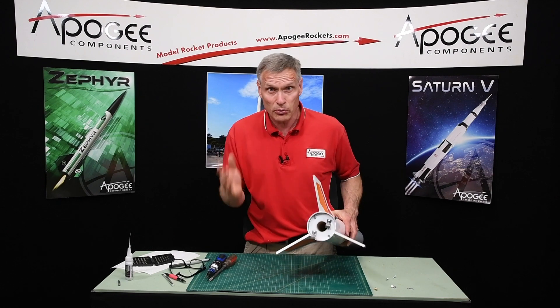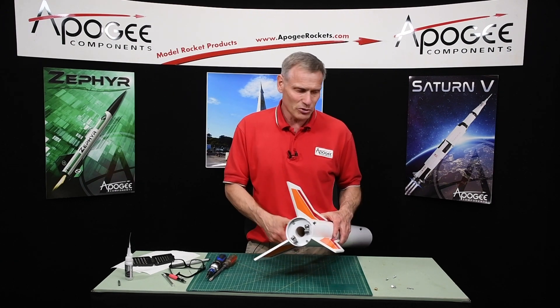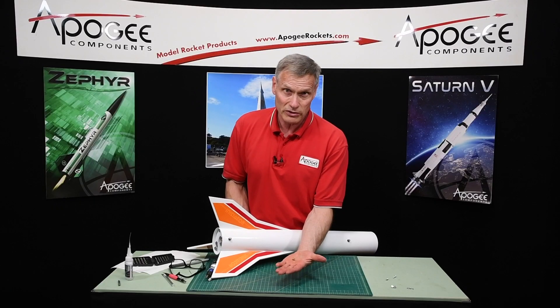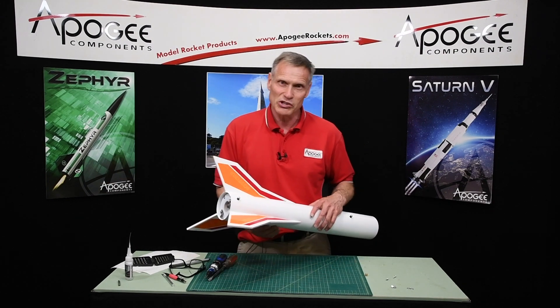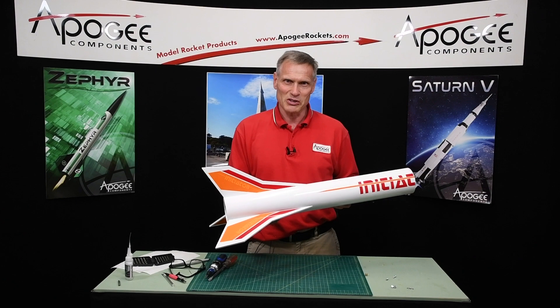That was a pretty simple repair. I don't recommend having to do it in the first place, but if you have to, these little threaded inserts can really save your day. We do have these here at Apogee Components — our web address is www.apogeerockets.com. My name again is Tim Van Milligan, you're watching the Apogee Advanced Construction Workshop. May the winds be light and may the skies be blue, and may all your rockets fly straight and true.